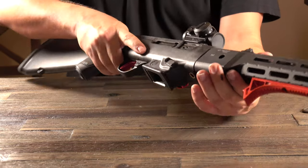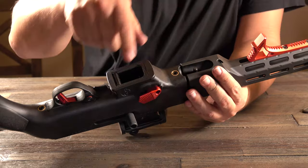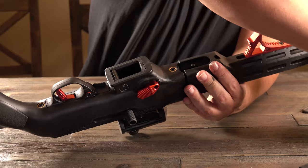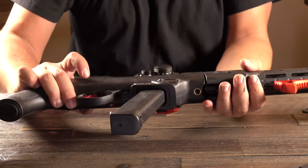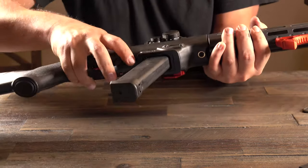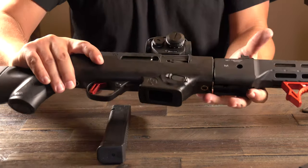Slide forward. You guys can see the difference — it looks essentially the same externally, but here's the difference right there. Our Ruger PC9 Carbine is now officially set up to accept Glock magazines.